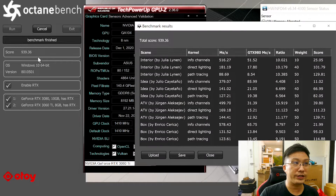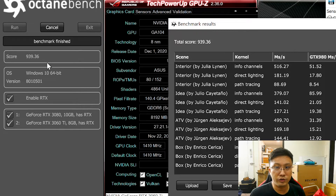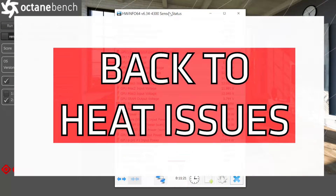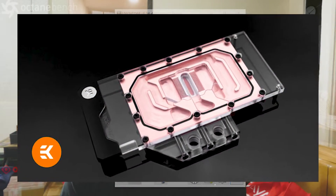That explains the roughly 20-degree difference — 54°C vs 74°C. The combined Octane score is around 900, which is roughly equivalent to three RTX 2080 Ti's. If you're going to run a multi-GPU solution, your options are: run two blower cards (currently only available in 3090s from one brand), or put a water block on both cards. This is some feedback for ASUS — their turbo/blower cards for the Turing generation were great, and it would be nice to see Ampere versions for exactly this kind of dual-GPU use case.